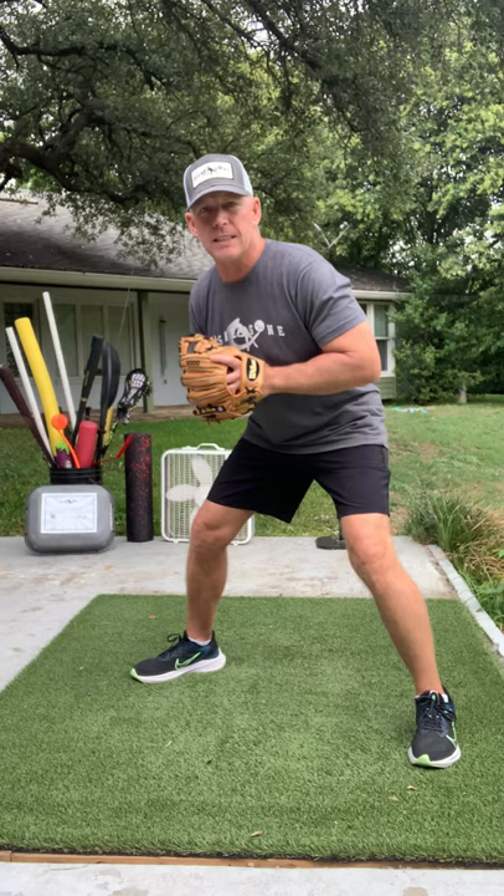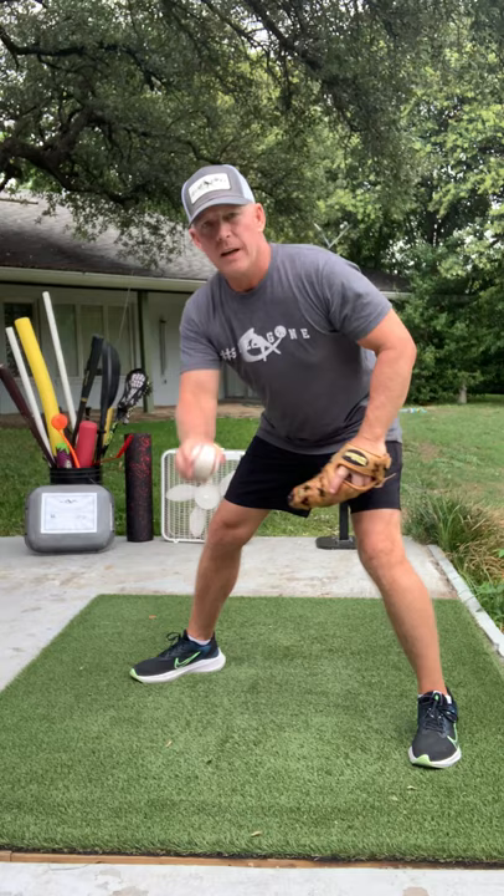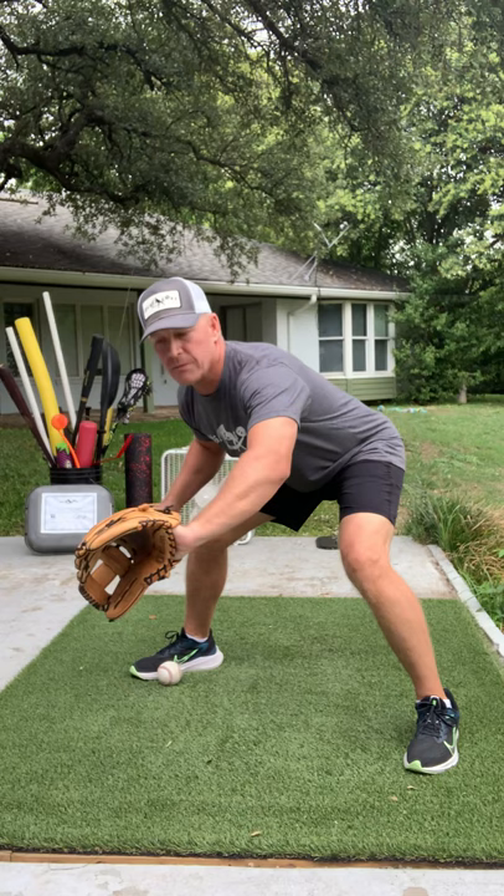So I'd get there and set up with an open stance like this, with my glove out front. I envision that if the ball got past my glove it would hit me in the back foot — that's the right position for your back foot.